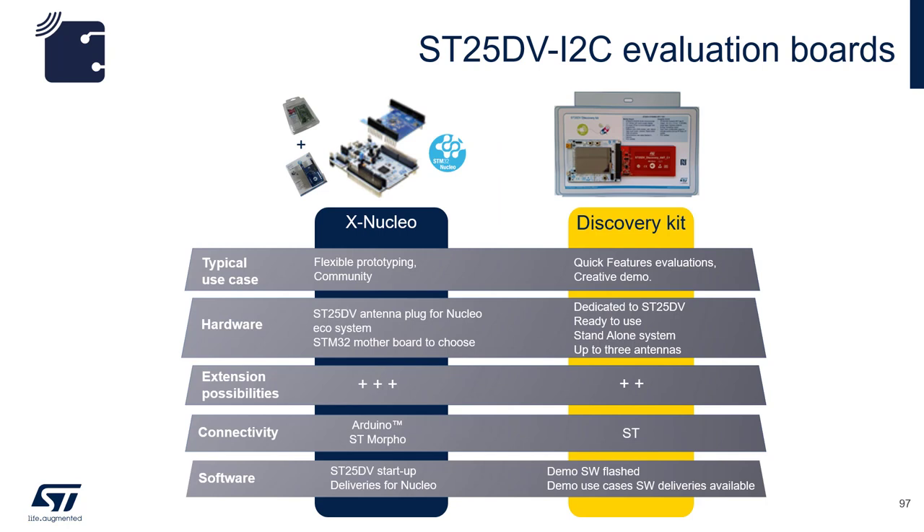When it comes to evaluation boards, you can choose either the Discovery Kit or the X-Nucleo Shields. The Discovery Kit comes with turnkey firmware, which makes it ideal for trying out NFC and the feature set of the ST25DV. The X-Nucleo ecosystem is great if you plan to start prototyping your design and add other features such as sensors in the form of stackable shield boards.